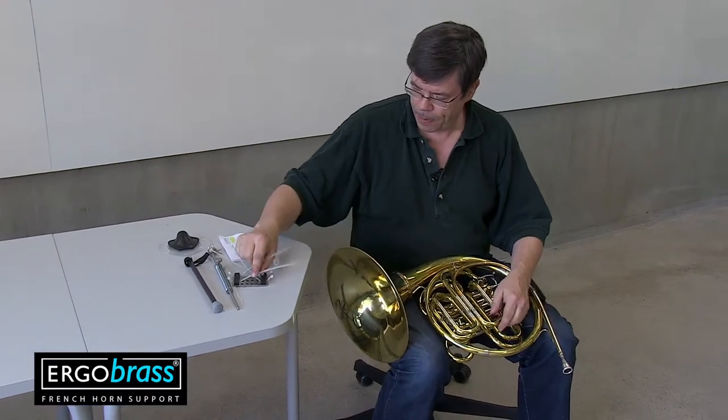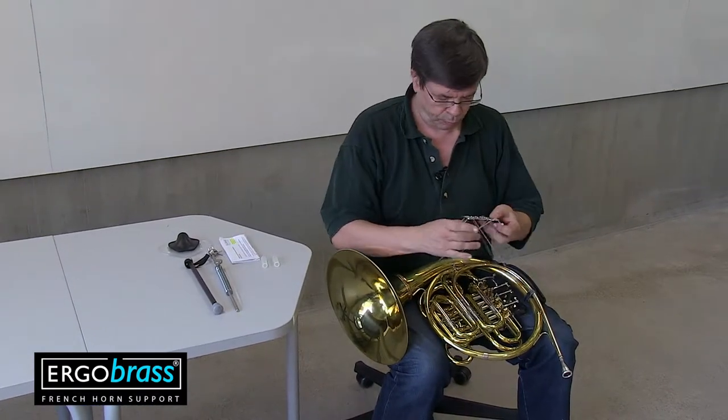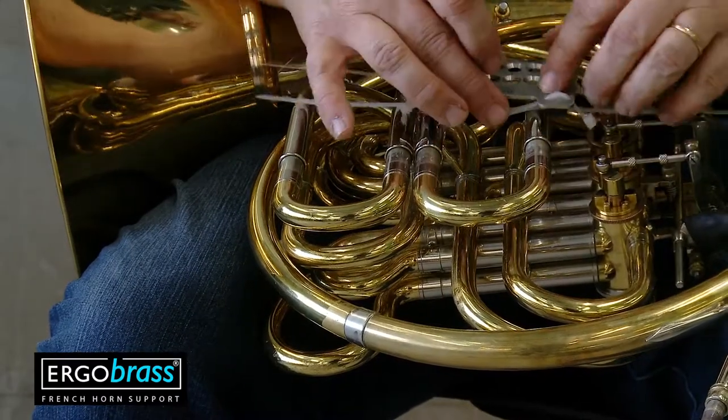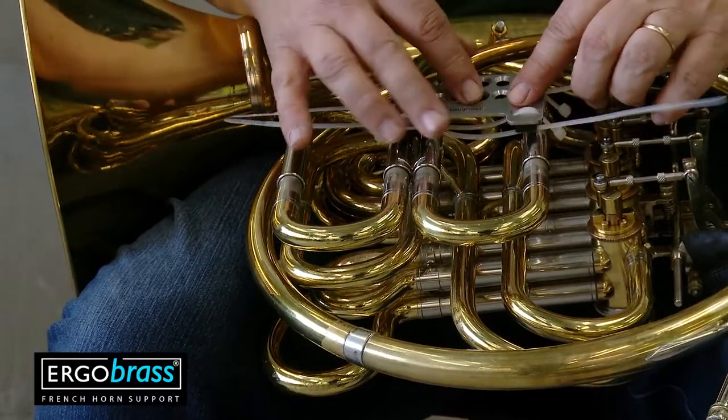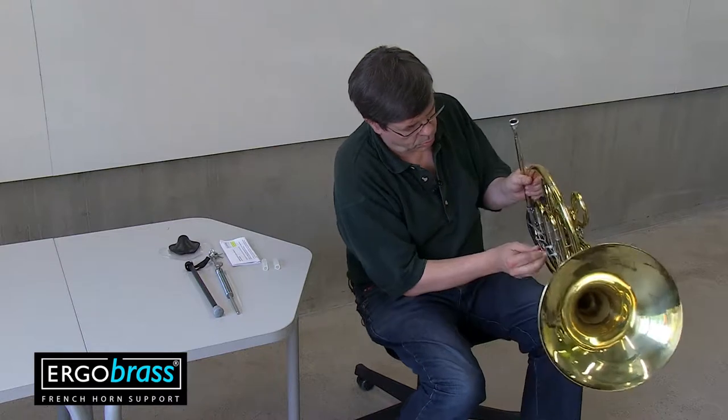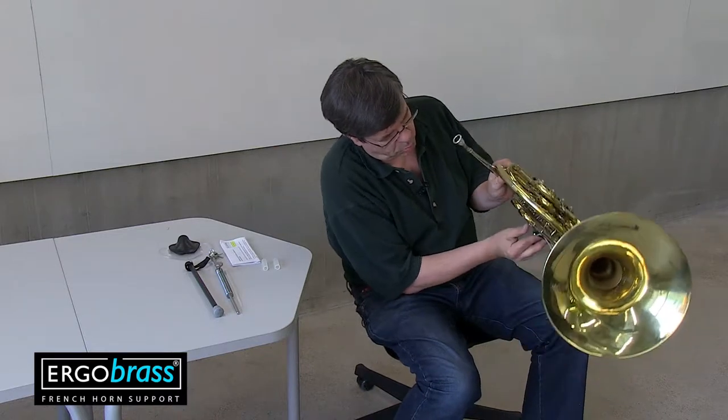It is important to attach the plate to the instrument, keeping in mind that one of the holes in the plate must be as near to the point of gravity as possible. Only then can you get a very comfortable playing experience with the Ergo Brass.